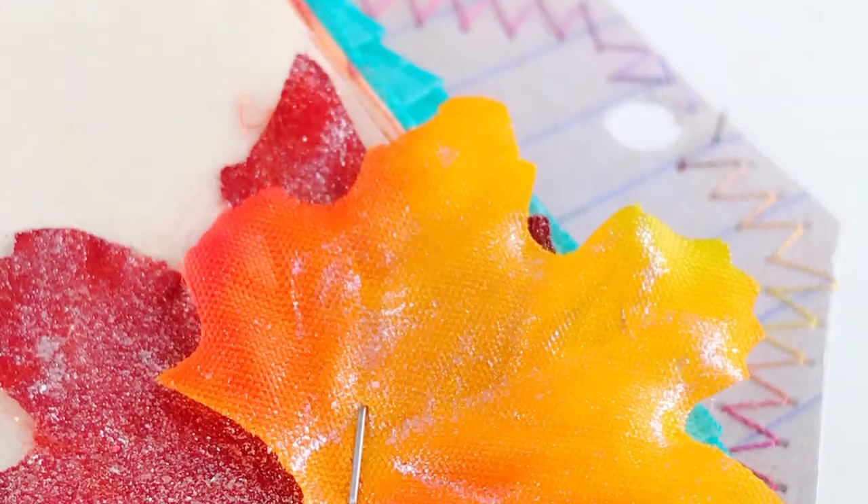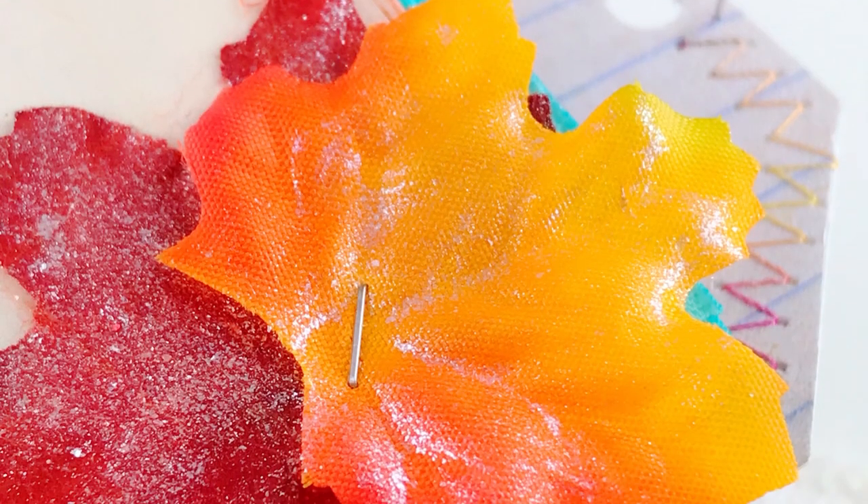I also have some glitter leaves I got at Hobby Lobby — they call them fall party confetti. I brush iridescent medium across the top, let that dry, and they become very sparkly. You can also use matte medium and sprinkle some chunky glitter on them — the same glitter we used in the shaker page — let that dry, and you get really pretty sparkly glitter leaves to add to your book.